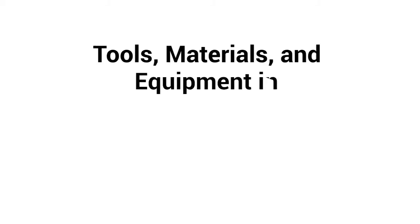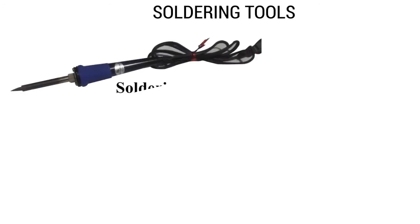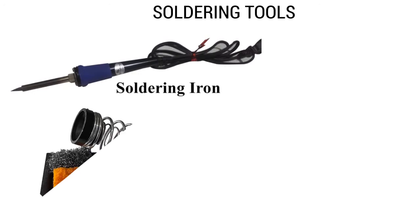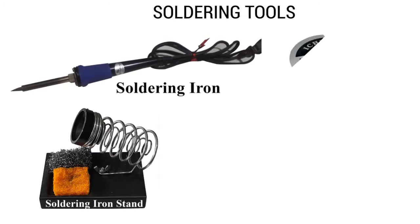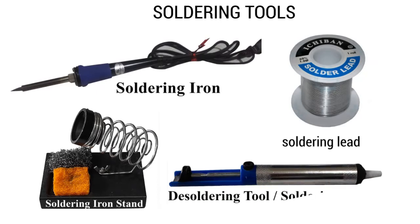Tools, Materials, and Equipment in Maintaining and Repairing Electric Fan. Soldering tools are soldering iron, soldering iron stand, soldering lead, and soldering sucker.